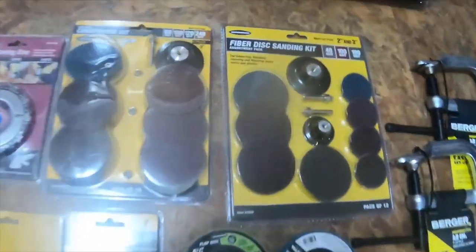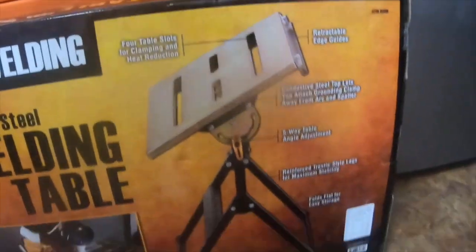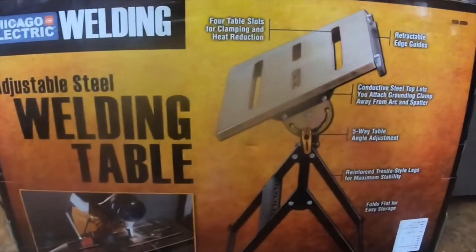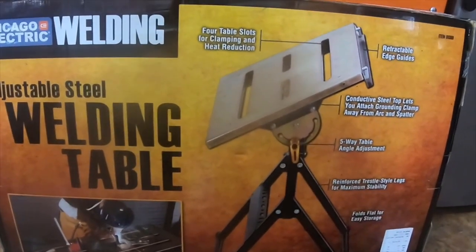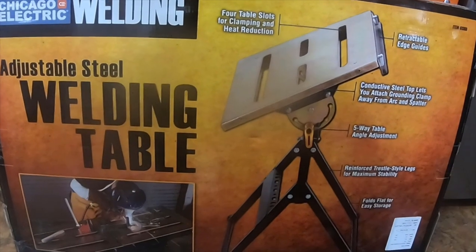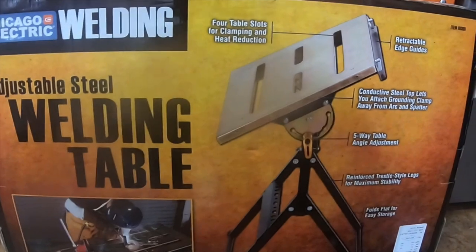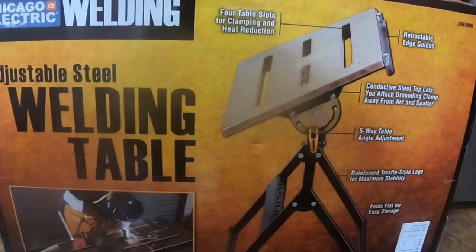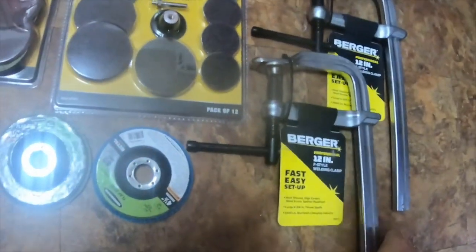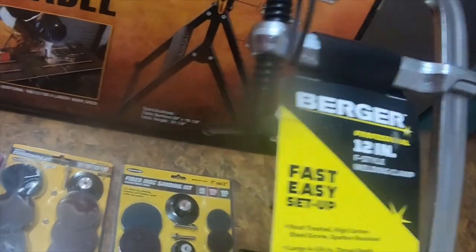Hey everybody, so I got a quick tool haul. First one is item 61368 — you can use a 20% off regular Harbor Freight coupon on this. It is the adjustable steel welding table; I got it for $55 instead of $79. And then I got two Burger F-clamps, part number 63512, I got these for $20 apiece.